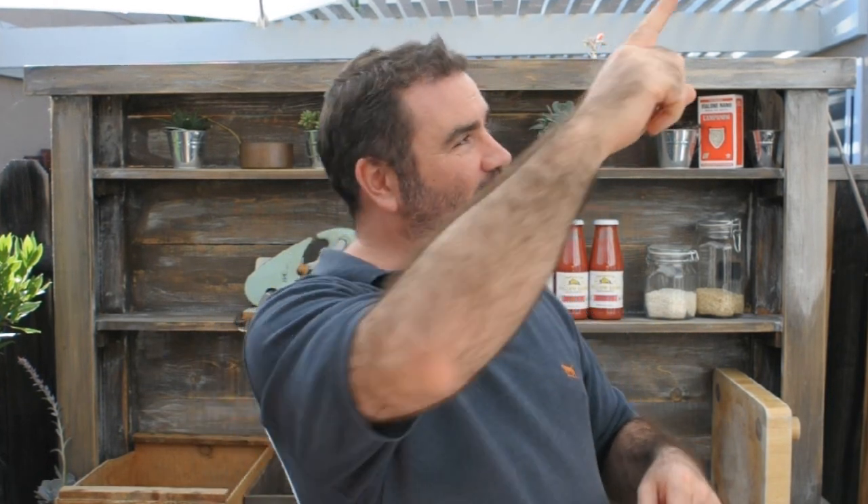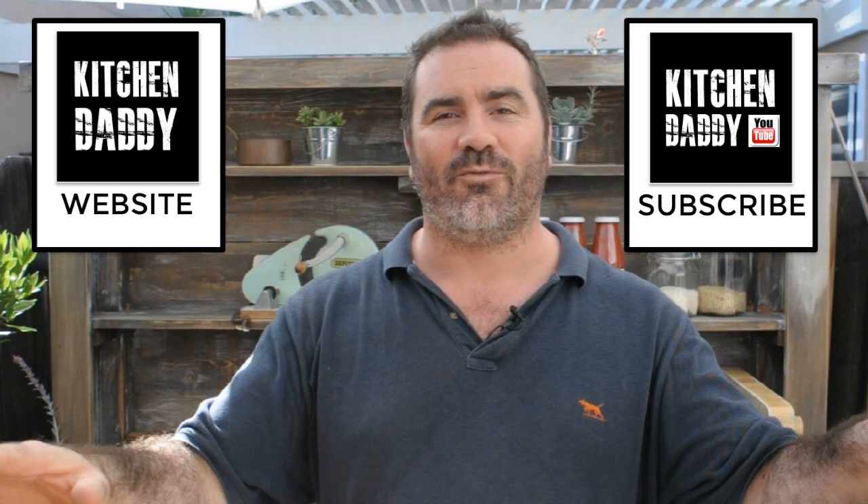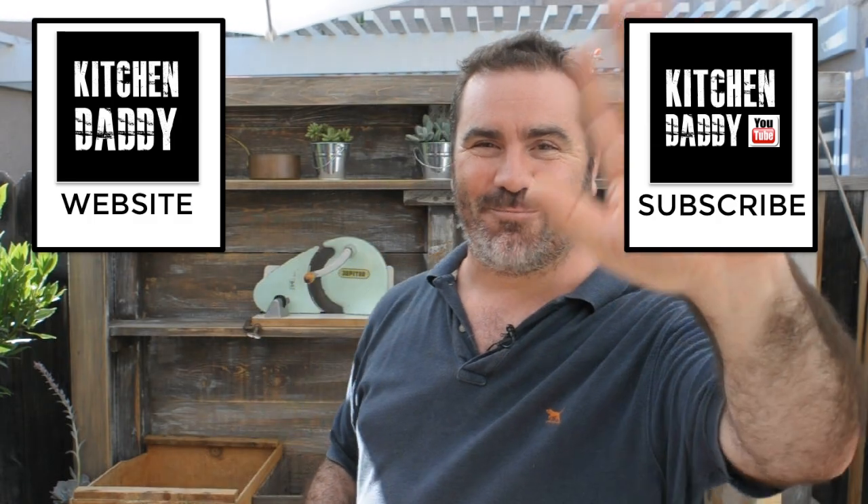I'm going to be making loads more baby food videos, so help me help you — tell me what are the pinch points for you, what things do you find difficult in the kitchen. Is it about preparation, or flavor combinations? I would love to help, so leave your comments below. If you could subscribe to the Kitchen Daddy cooking channel that would be awesome, and check out the Kitchen Daddy website too. Thanks very much for watching — see you on the next episode, bye bye!